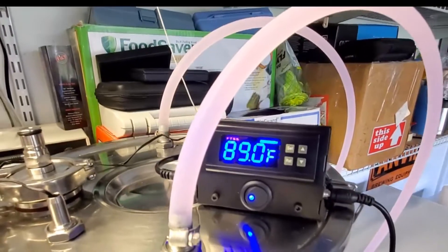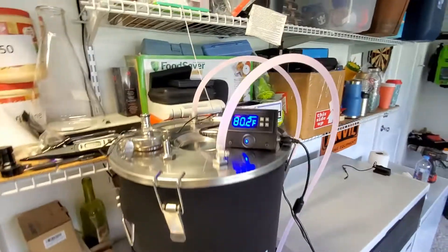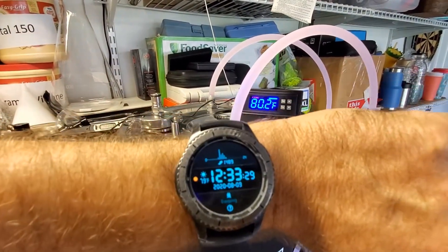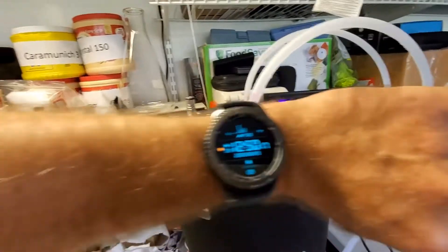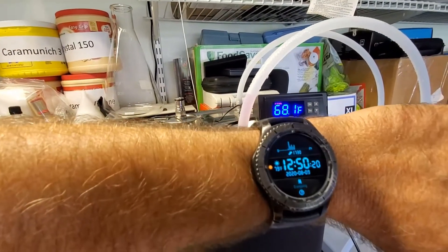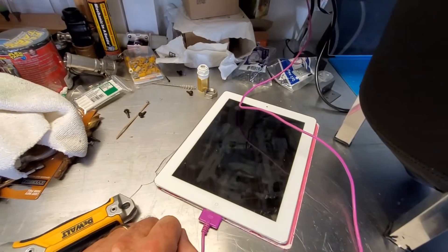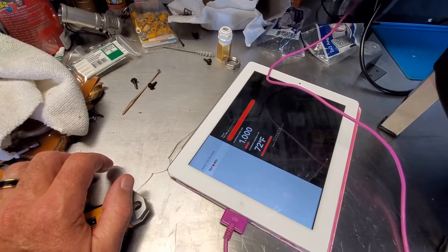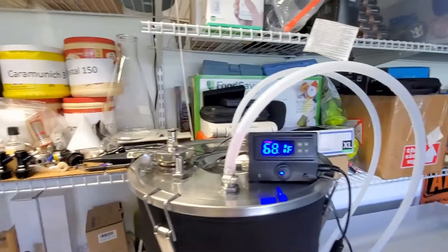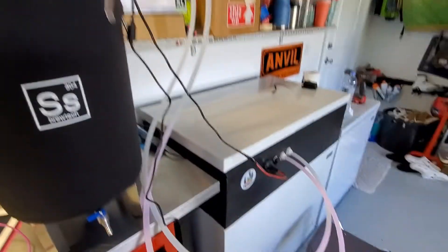At 30 minutes in, we're down a whole degree, almost two. It went down to 68 — I think it's 12:50 now. It's now at 72 but catching up, so that's pretty cool. I'm pretty satisfied, although these lines are sweating, so I think insulating the lines is definitely in order.